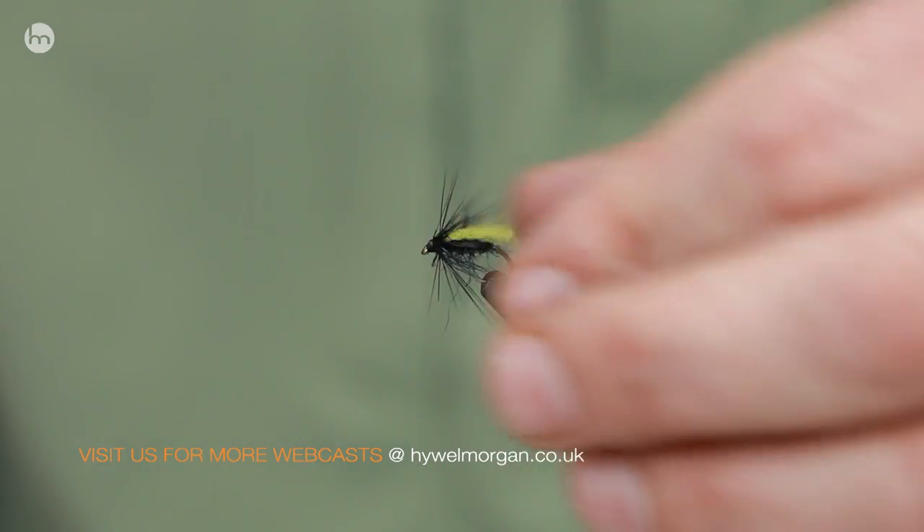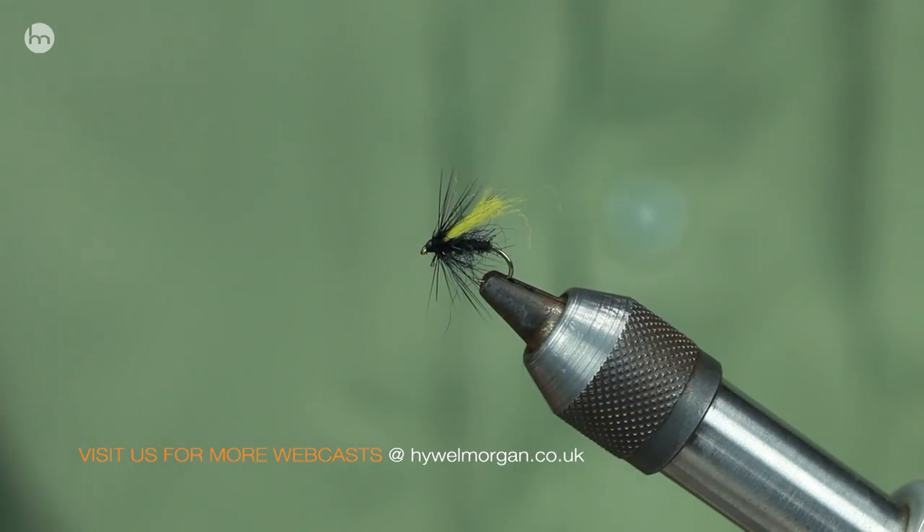If you want to see a bit more, go to my website and check out the whole selection - that's the dry fly selection.